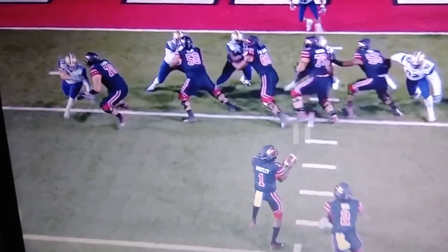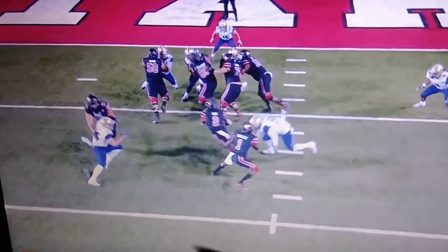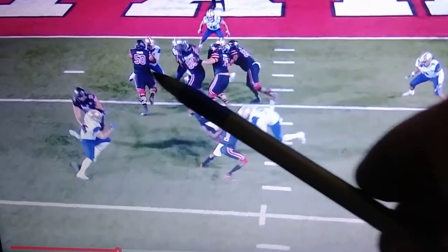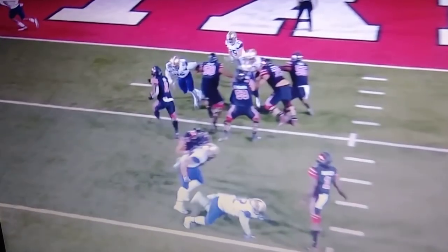Look at this — everybody comes off, beautiful offensive line technique. Moss is going to come downhill, Barton has this man shoved wide, which is right where you want him to be. You've got to keep that edge right there — you want to get your back to the hole and keep that edge. He gives a little bit too much on that shift through right there.